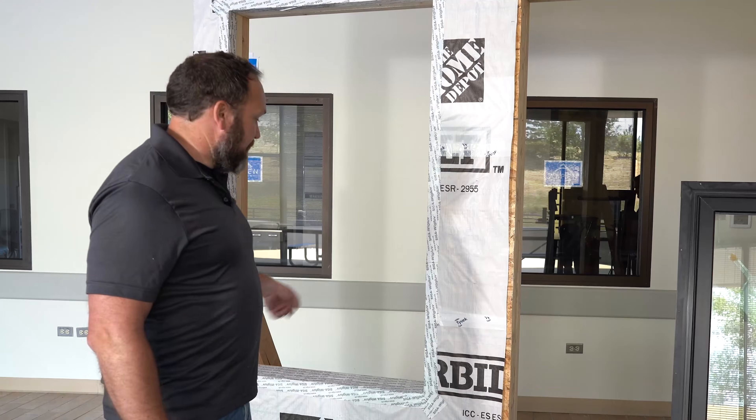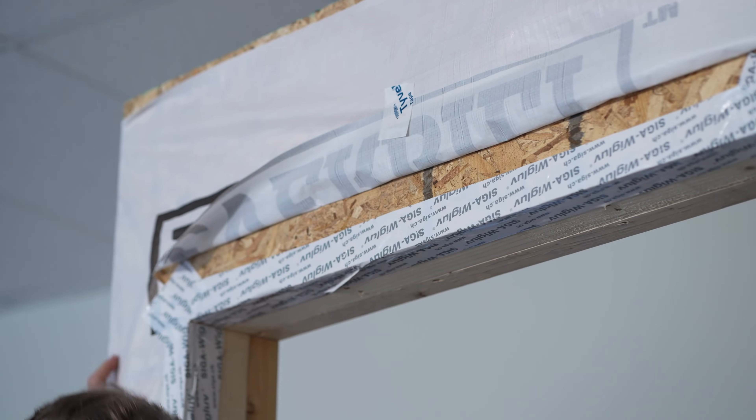Our rough opening is prepared — you can see that in a previous video. We already checked for square, plumb, and level. Now Tyler, do you want to help me dry fit this window in?